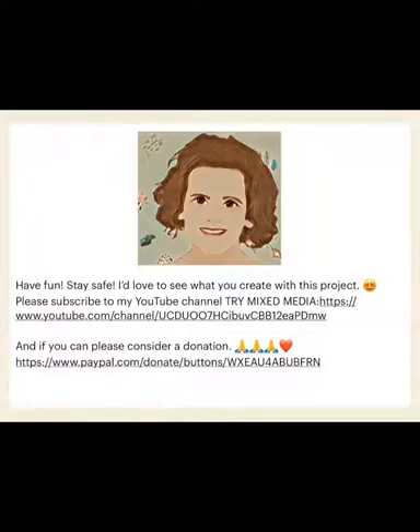Well, that's it for today. I'd love to see what you guys make of this project — how you find your imagery, what you do with it. Please subscribe to my YouTube channel and consider a donation. Thanks, take care, stay safe.